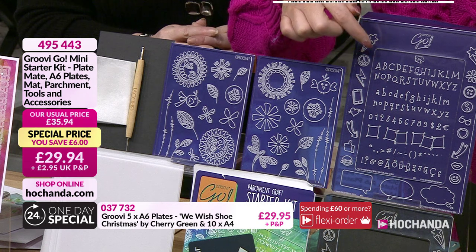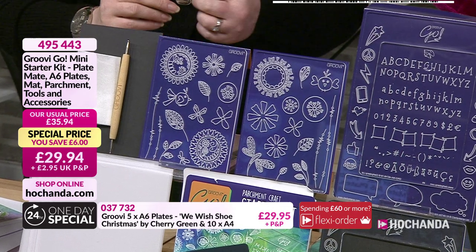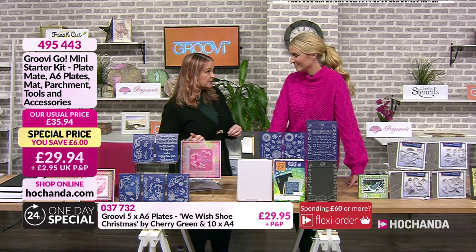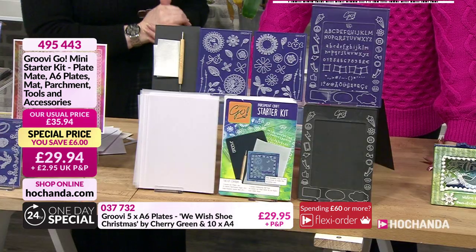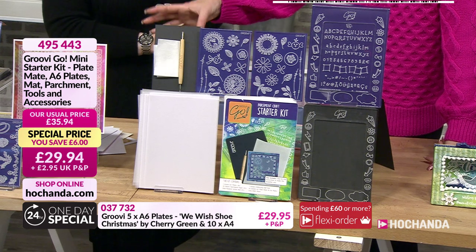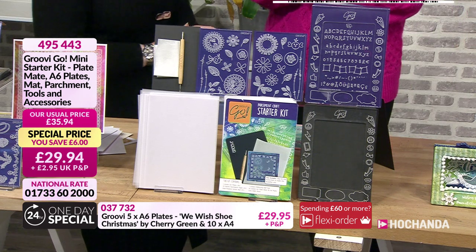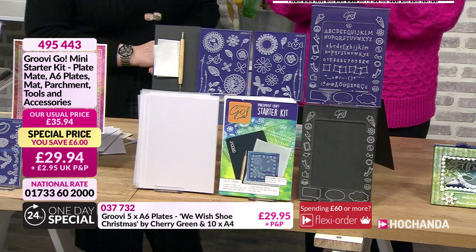In this kit you're getting the tool, your anti-static, and a plate with lovely designs - Tina's Doodle plates. The reason we have this kit on the counter for the one day special is because the plates in the special are A6 size - and the aperture in the Groovy Go plate mate will work with them too. Combined with your one day special you'll be very busy. Item number 495443, £29.94 and P&P.